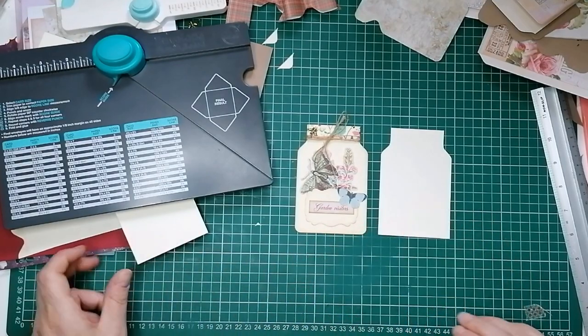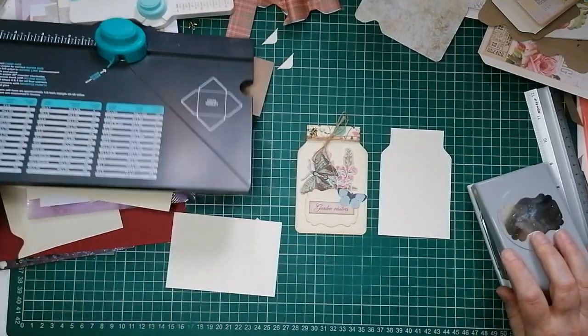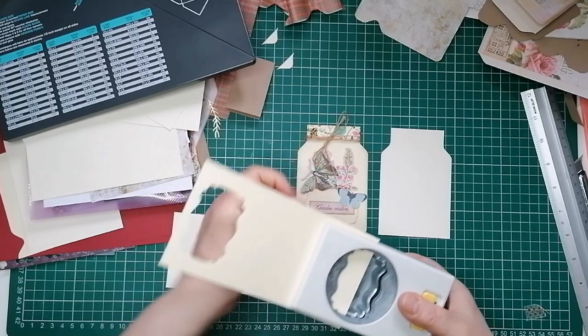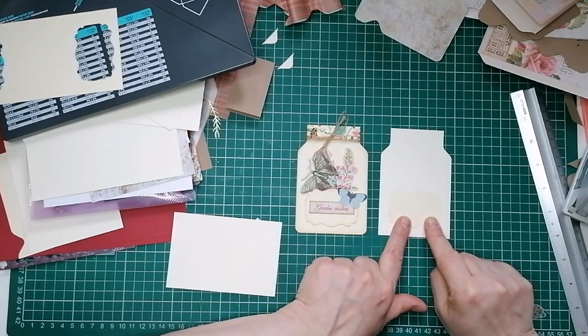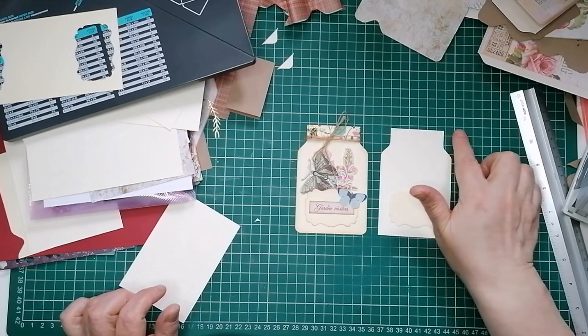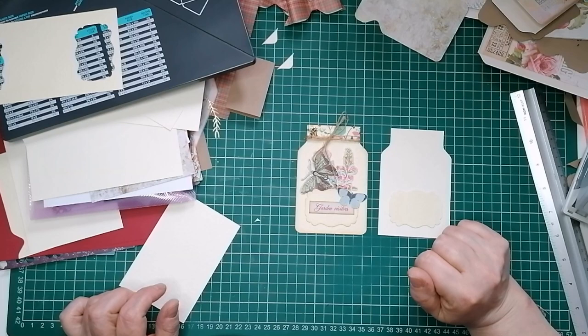Oh, my bow's here - there you go, that's how the bow finished. Take its bulldog clip off. There we have our mason jar. What I then use for the front is one of my punches - I've got this label punch so I'm going to punch a label for the front. You can use anything you want. That's our label. At the top I put some washi tape on.